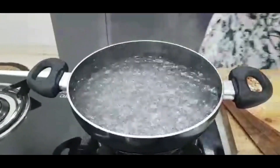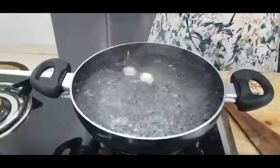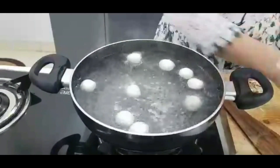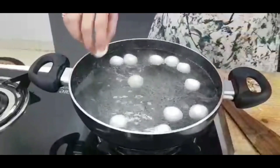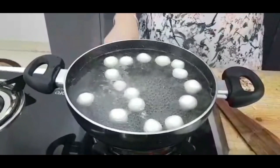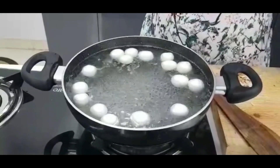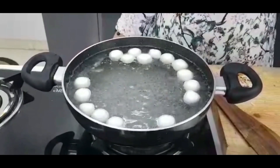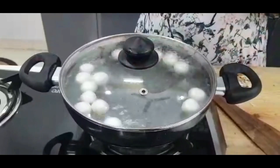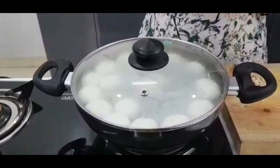The chashni has already boiled well. Now we will add the rasgullas. Don't overcrowd them — add them so that they have space to expand, because the rasgullas will become bigger. When they start to boil, I will cover it and cook for around 10 to 11-12 minutes. As you can see, they have already increased in size.